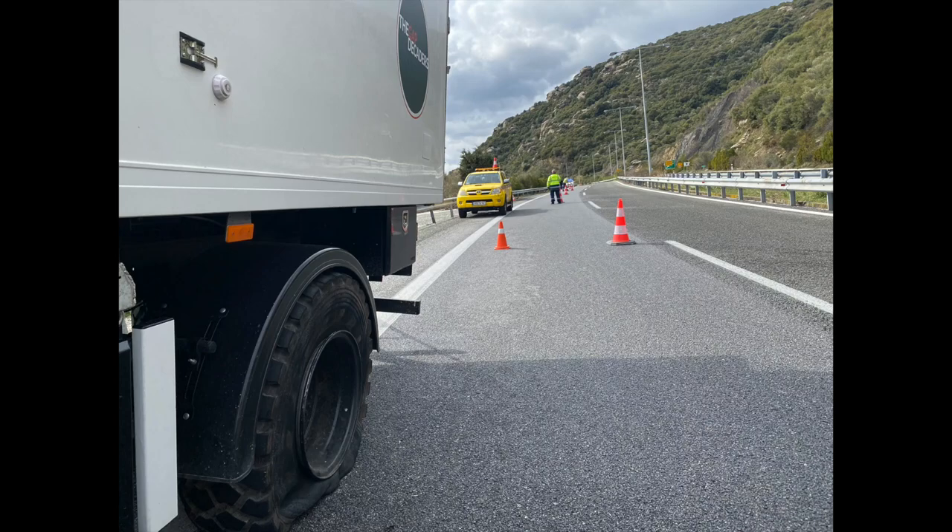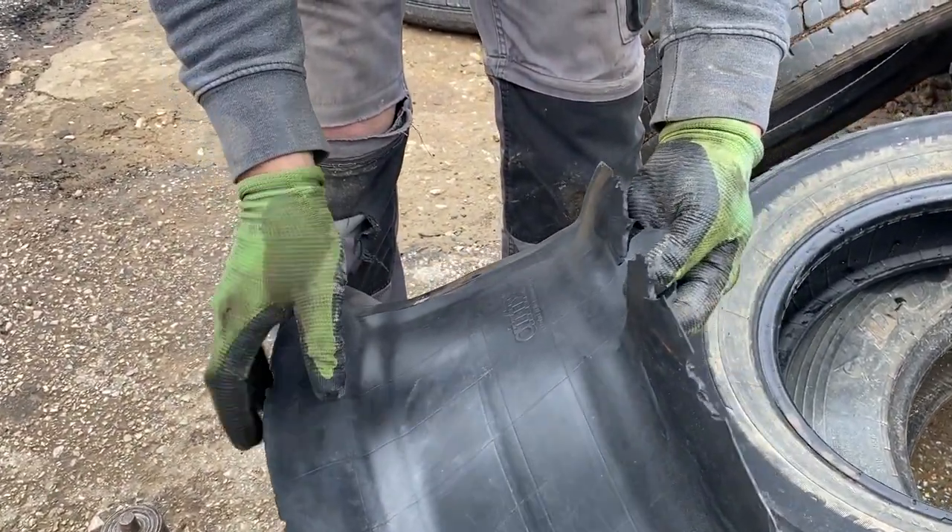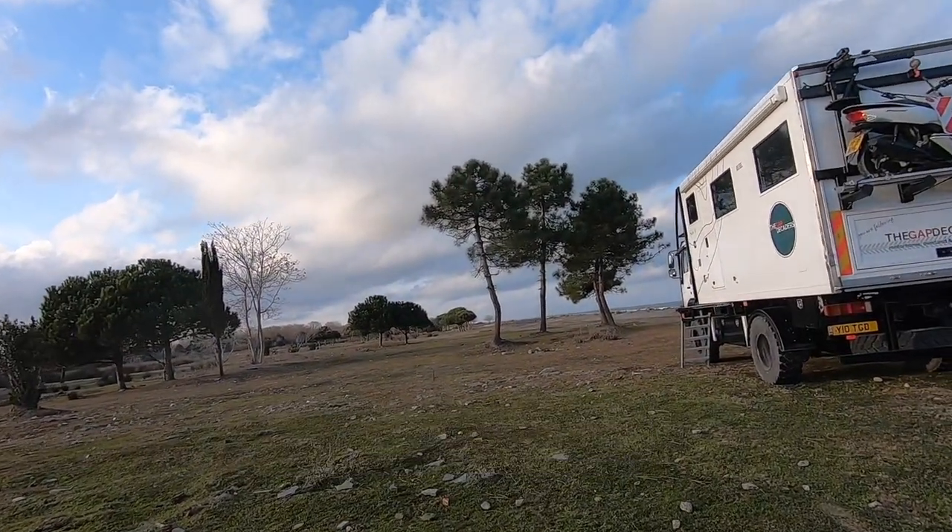We thought we wouldn't have an issue with tires for a very long time, and then the other day we had what seemed like a puncture. As it turned out, it wasn't a puncture — it was the gator. We run split rims, and with a split rim you have a gator or wheel liner, just a bit of rubber that runs around the steel rim. That had perished and caused the tube to nip, giving us a puncture. We haven't had much luck with tires, but fingers crossed — new tube, new tire, back on the road and everything seems fine.